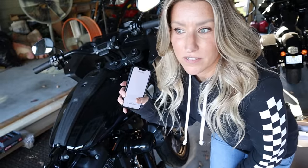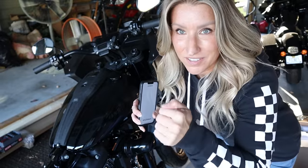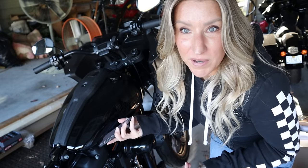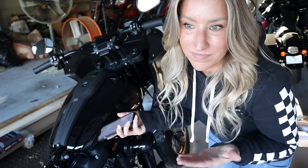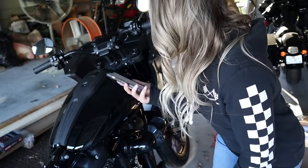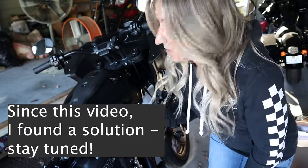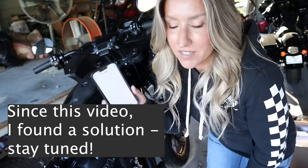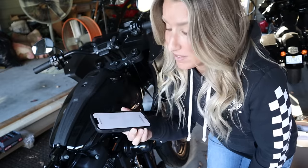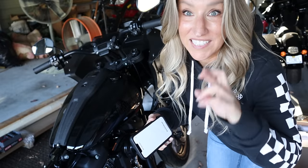The thing about this is — kind of stinks — there's no hand controls for this; it's all in the app. I don't know how I feel about that. Hopefully it works with my voice control and my helmet, because that's a little dangerous. We'll see how it goes. So I downloaded the Harley Davidson Audio powered by Rockford Fosgate app and now we've got to turn the bike on, connect it, do all that fun stuff, and then we'll see if it works. Pray.